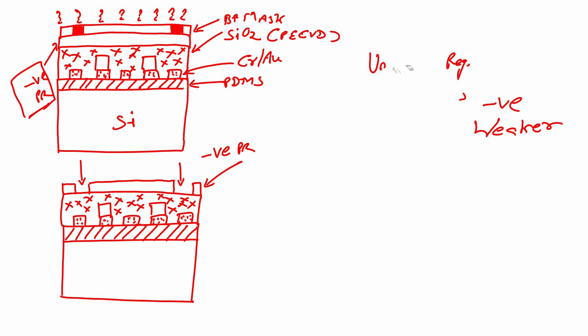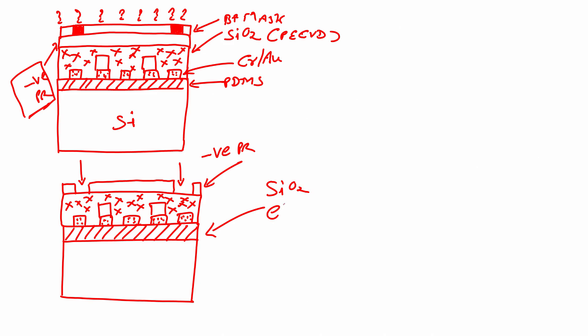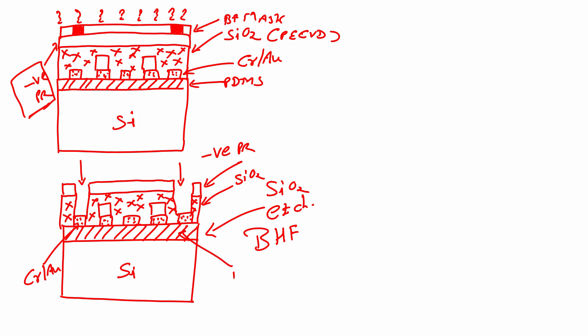The next step is to perform a hard bake and then dip the wafer in silicon dioxide etchant, which is buffered hydrofluoric acid (BHF). When dipped in BHF, the silicon dioxide gets etched in the exposed areas, leaving the X-pattern of silicon dioxide. This is my chrome-gold, this is silicon, and this is PDMS — you can also have oxidized silicon.